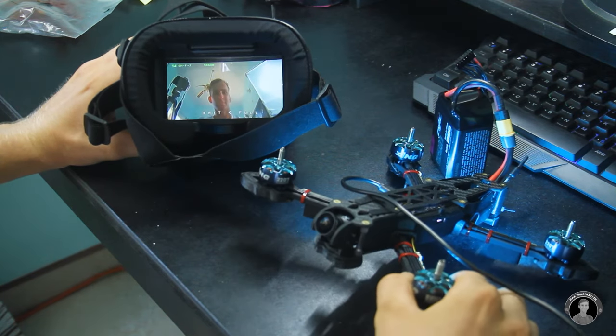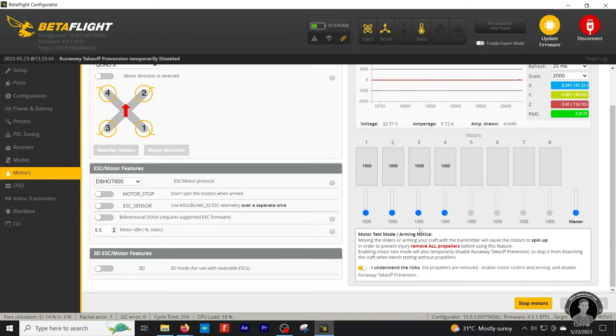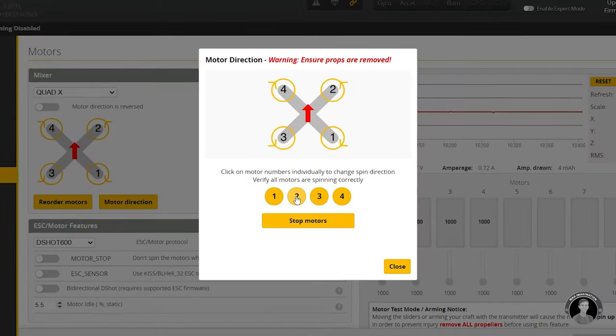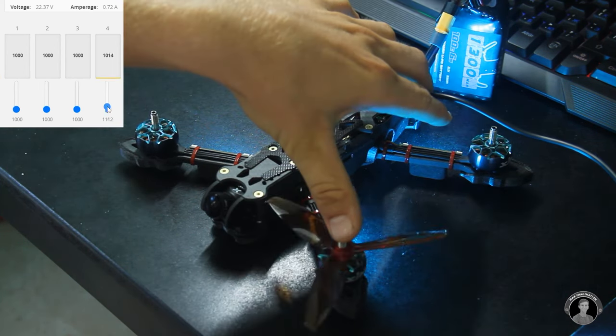The next thing I'll do is run a test to see that the motors spin in the right direction according to how drones are supposed to produce lift. There you can see one motor spinning anti-clockwise when it should spin clockwise, and I can change that in the configurator. With the propeller loosely fitted on, I can see that now all motors are spinning the correct way.